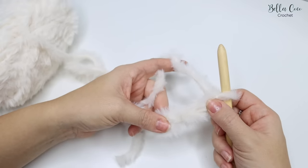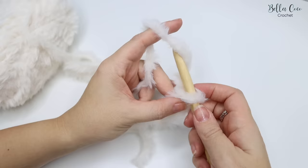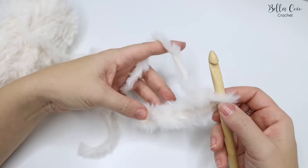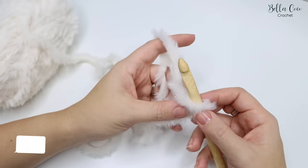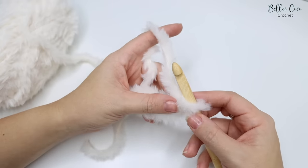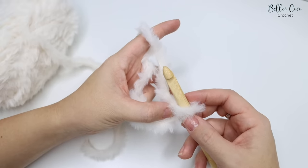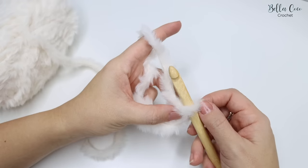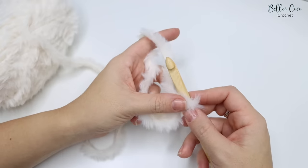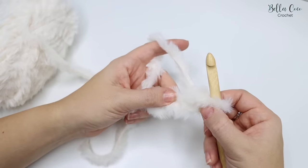The yarn kind of disappears so you have to rely on your sense of touch. If I go up here I can feel a chain, then another chain, and another one, and another one - that's what you really want to be feeling for. Throughout this pattern we're going to be doing a treble crochet - it's just the stitch I found worked best with this yarn. For the very first stitch you're going to work into the third chain from the hook.